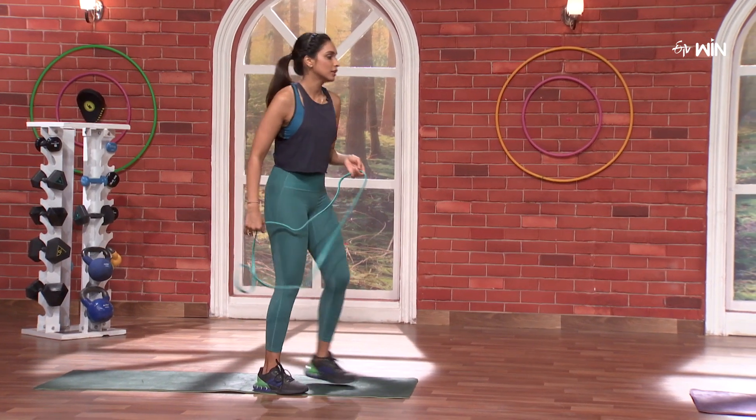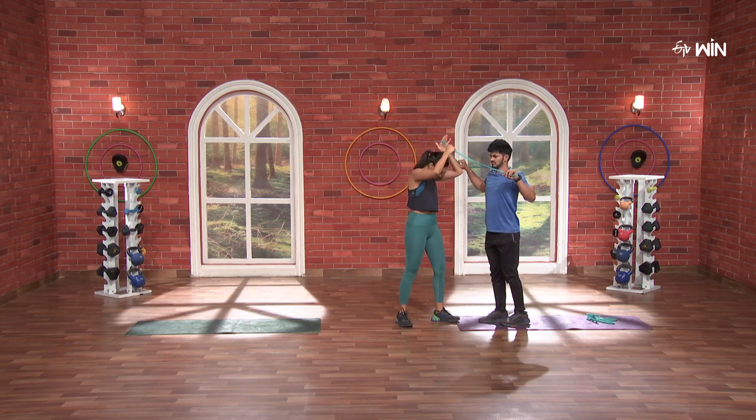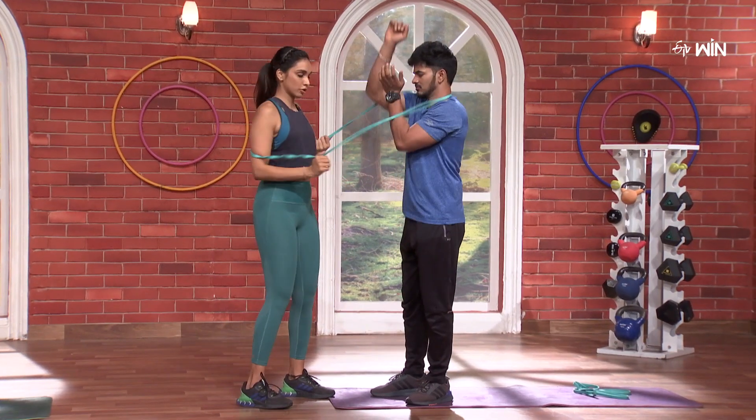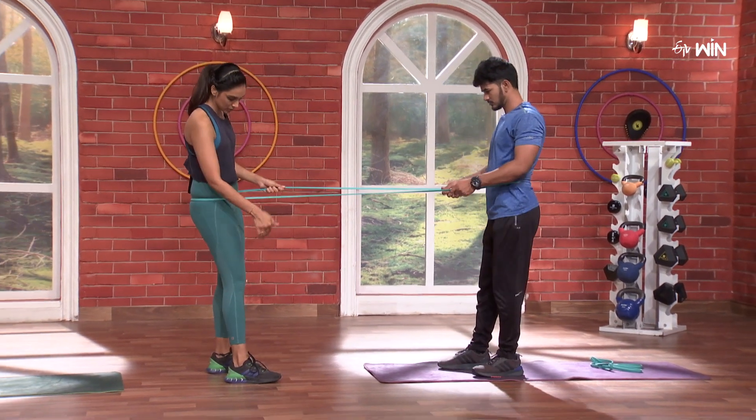So what is your band? Fantastic. Let's do this band. Get into it. Put it on your waist. Come close. Come center.